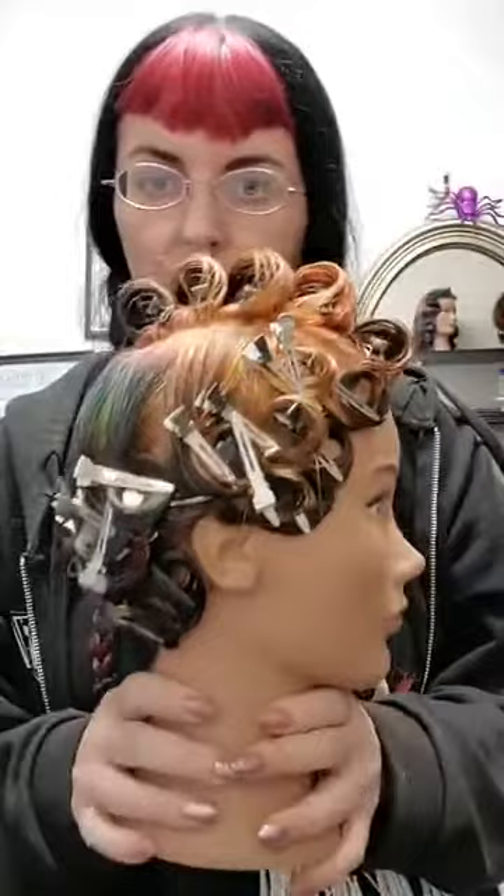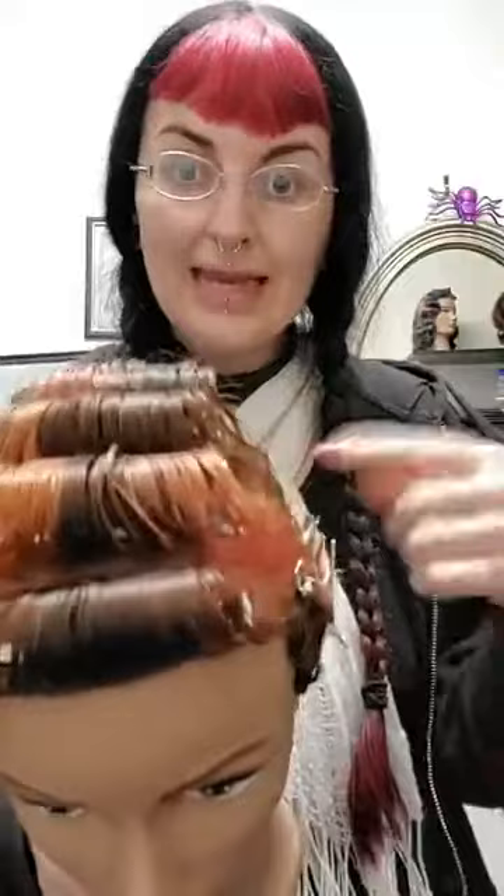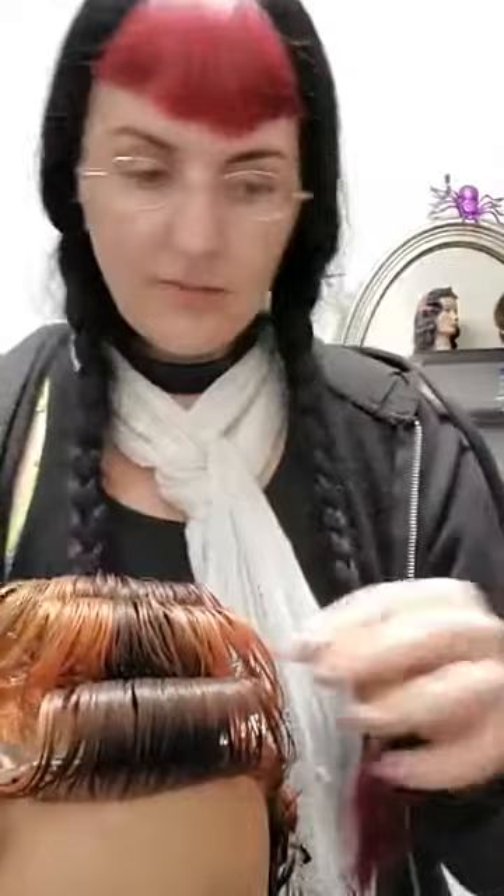This was done as a wet set, so it's been sitting for a whole week, and it's pretty well dry. You can also modify this into a heat set — using the curling iron rolling backwards, creating these pin curls. If you go back and watch the Elizabeth Taylor one, we'll show you how to use a curling iron to create pin curls. So we shall start with this lovely comb out — first is the boring part.